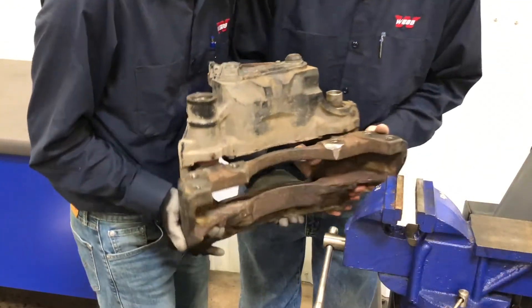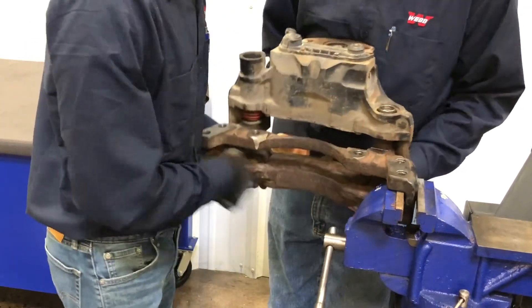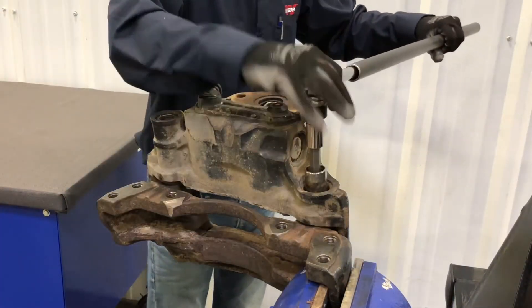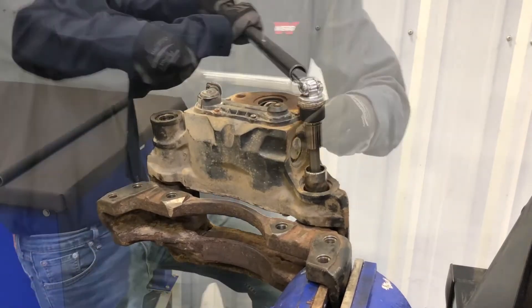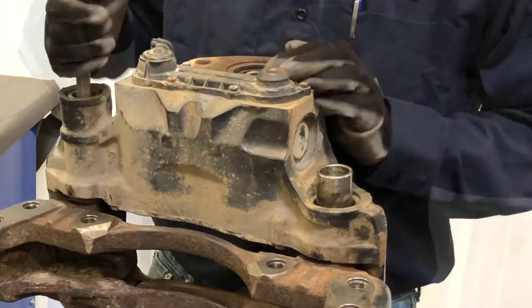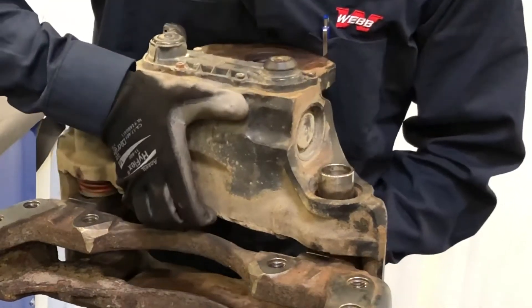Now remove the caliper carrier assembly from the vise and rotate the assembly so the opposite guide pin is near the vise jaws, and secure the assembly in the vise. Use a 14mm hex socket and breaker bar to loosen the bolt inside the short guide pin. The two bolts holding the caliper to the carrier can now be removed using the 14mm hex socket. Support the caliper while removing the bolts, then remove the caliper from the carrier.